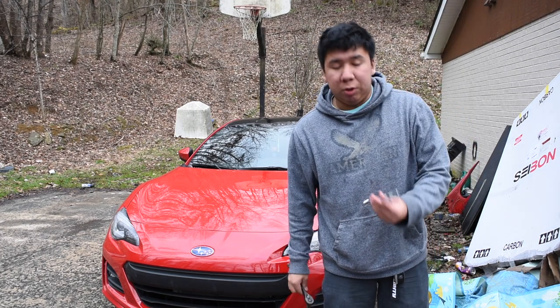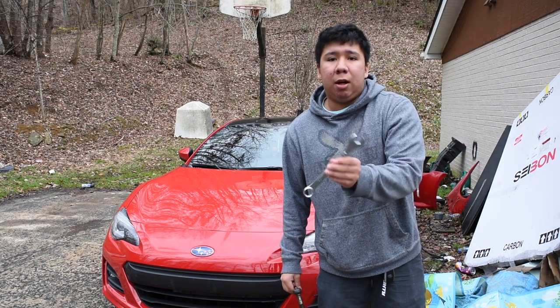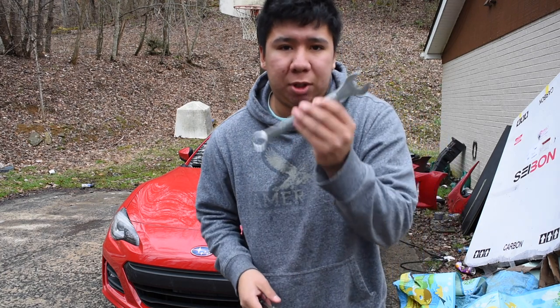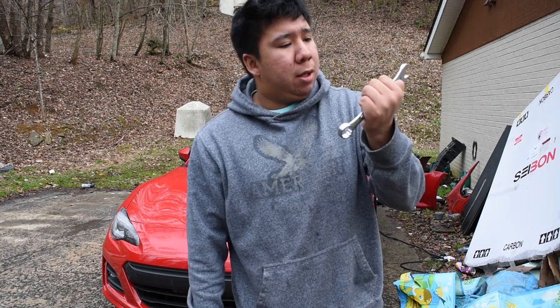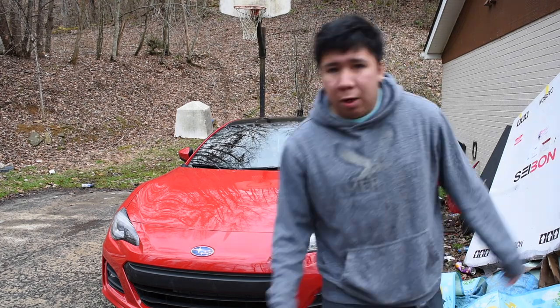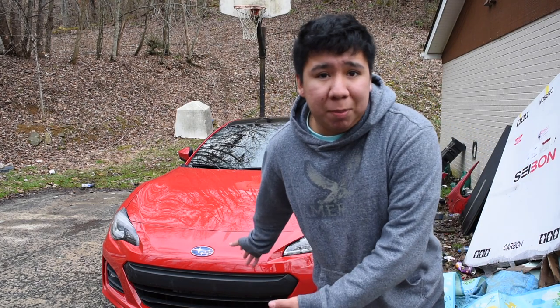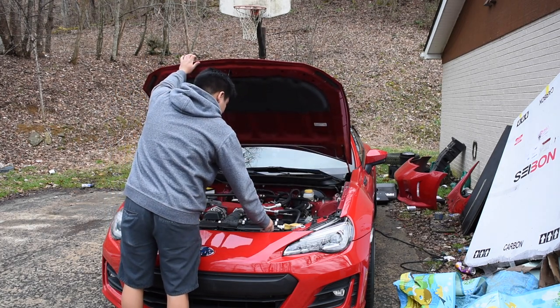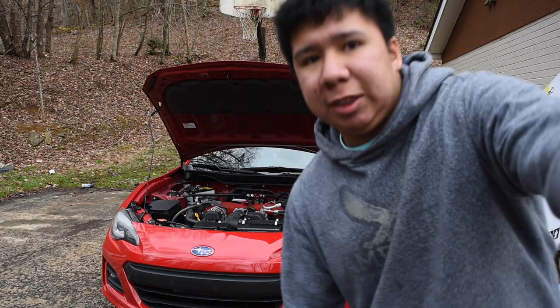The first thing you're gonna need — well, the only thing you're gonna need — is a 14 and a 12. You can use either one, it doesn't really matter, I just prefer these. First step is obvious: pop the hood. Now it's very simple — there are two bolts here and two bolts here. You're gonna unscrew those.